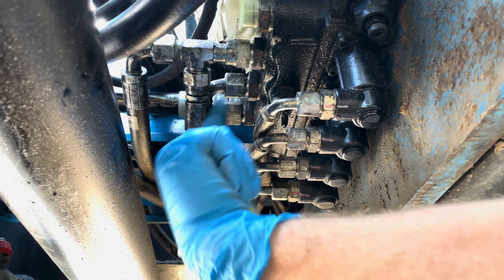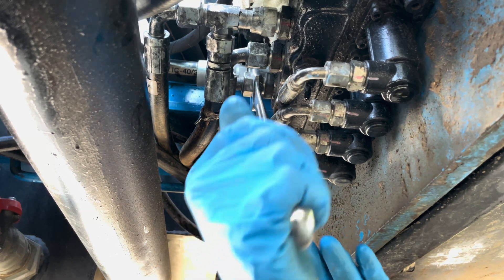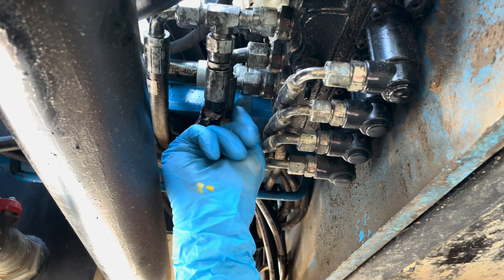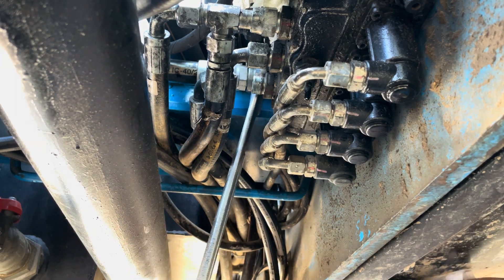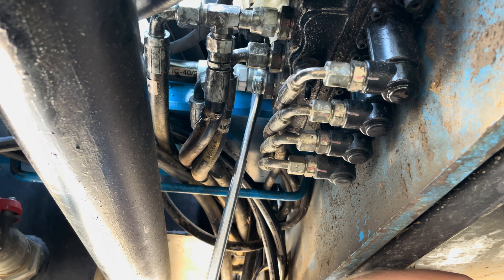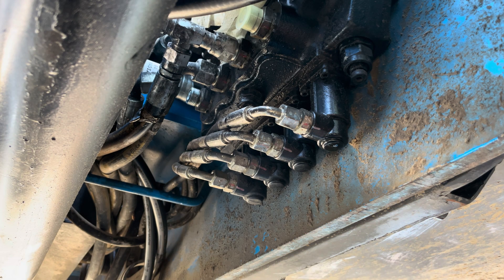Unfortunately, to get to this one I think I have to take off those two. Oh shit, I might have already tightened this. Hopefully that's good and we don't have to come back and revisit that.